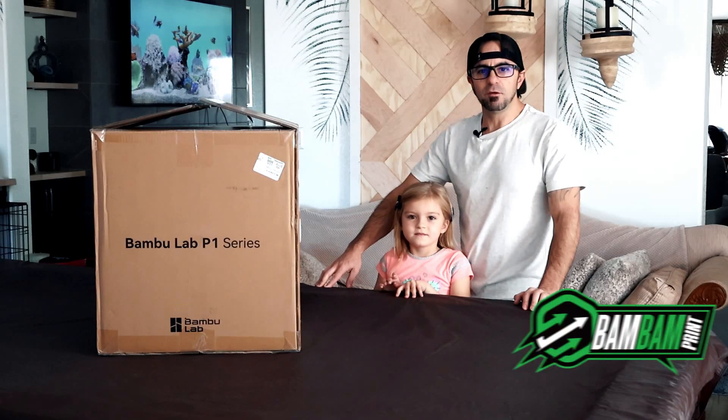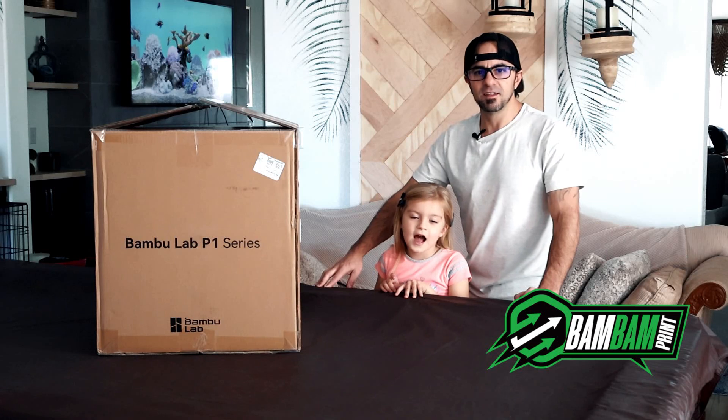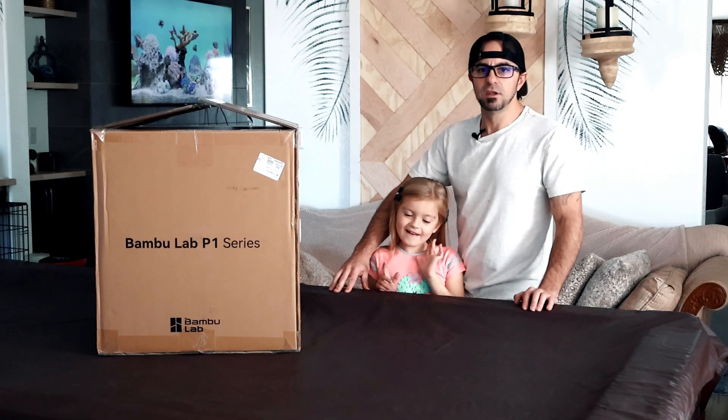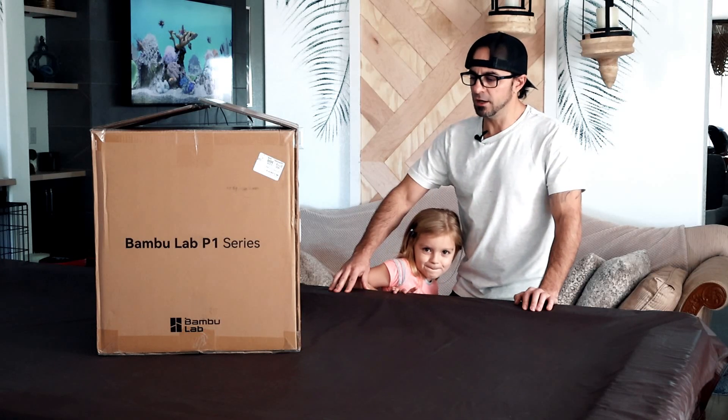Hey, what's going on everybody? Welcome to my channel Bam Bam Print. My name is Nick and this is my assistant Reese. We're going to be doing an unboxing video of the Bambu Lab P1S.